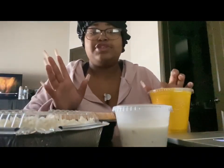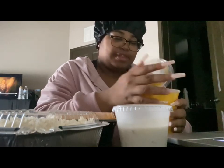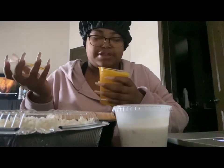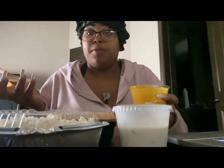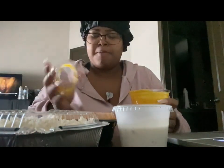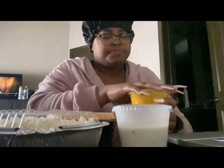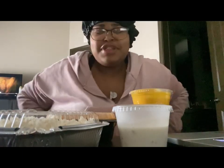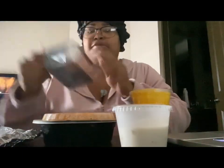Okay y'all, I'm back. We're gonna try the mango lassi first. Oh, it's thick — I'm scared! Mmm... oh my god... mmm, that's good! I don't know what it is but it's really good. And I don't even like mango like that!